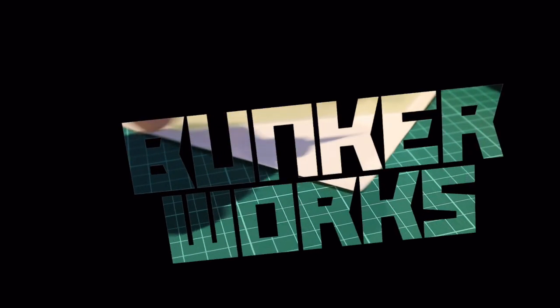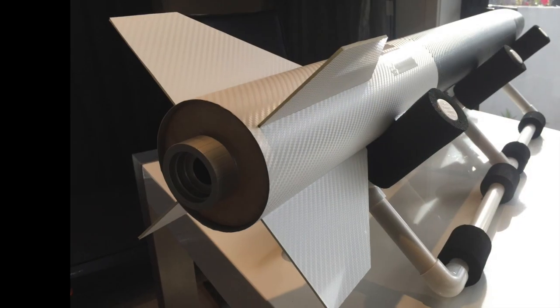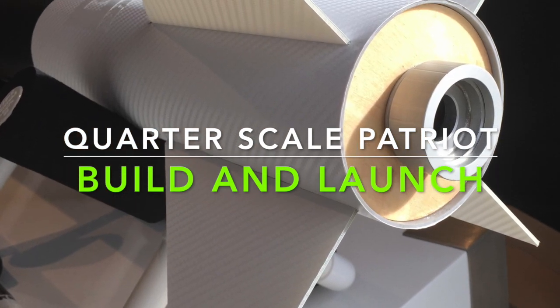Welcome back to the Bunker Workshop. It's great to have you back with us and a warm welcome to our new subscribers. Thank you so much. You are helping to grow the channel and it's an absolute joy to get these videos out there for you to watch.